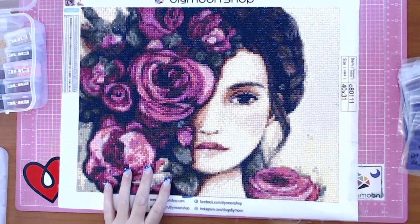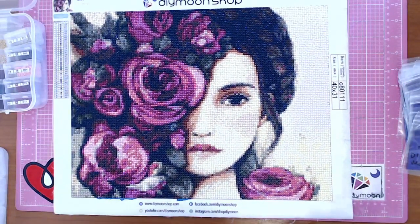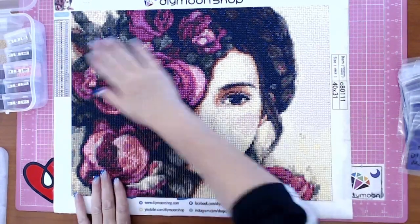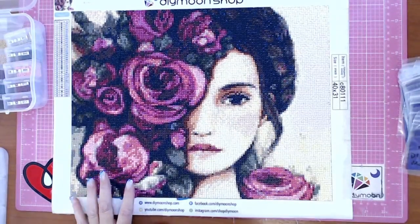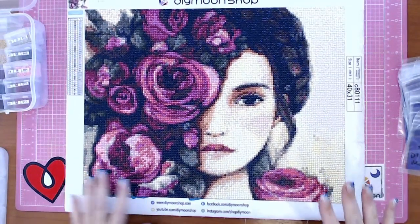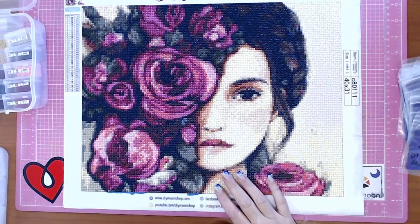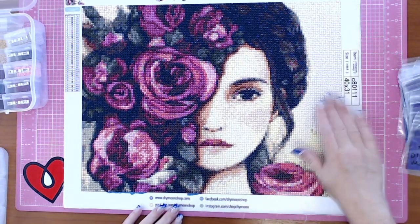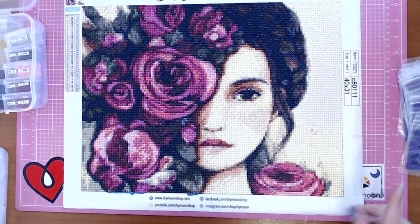Hi guys, this is The Diamond in the Rough and I have another completed diamond painting. I completed this one today in Wolf Pack — Stephanie's live — so yeah, we are good to go.